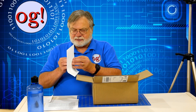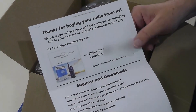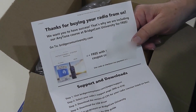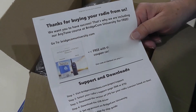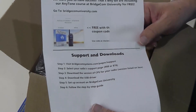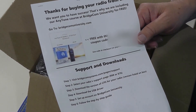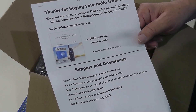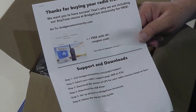Let's see what other pieces of information we've got here. This is a thank you for buying your radio from us. It tells you where you can go to BridgeCom University and learn about DMR. They've got an amazing number of videos, and they've got different steps that you go through to get your support and downloads that you need.